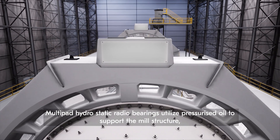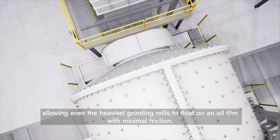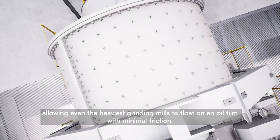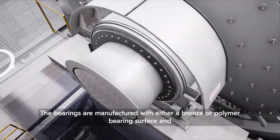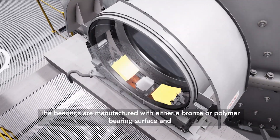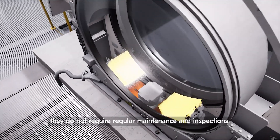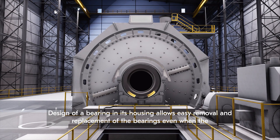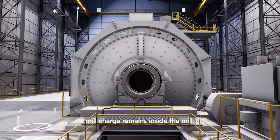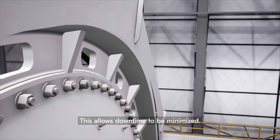Multi-pad hydrostatic radial bearings utilize pressurized oil to support the mill structure, allowing even the heaviest grinding mills to float on an oil film with minimal friction. The bearings are manufactured with either a bronze or polymer bearing surface, and they do not require regular maintenance and inspections. Design of the bearing and its housing allows easy removal and replacement of the bearings, even when the mill charge remains inside the mill. This allows downtime to be minimized.